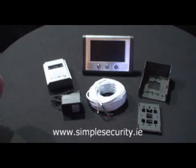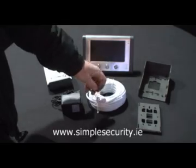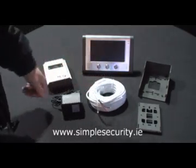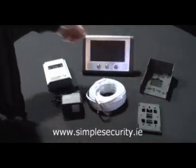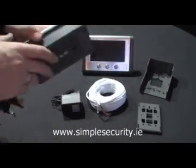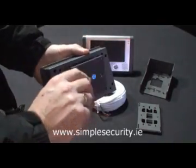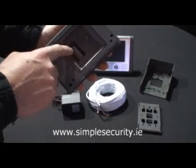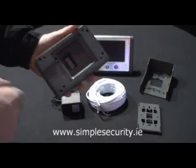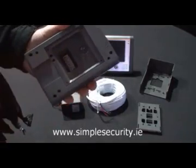When you have removed the Video Door Intercom System from its box, you must first of all install this simple 6-core cable. You then need to mount the wall bracket on the wall, get your doorbell like so, go to the rear panel, remove it and as you can see there is a 6-way connector block at the back here, and these cables simply slot in here like so.